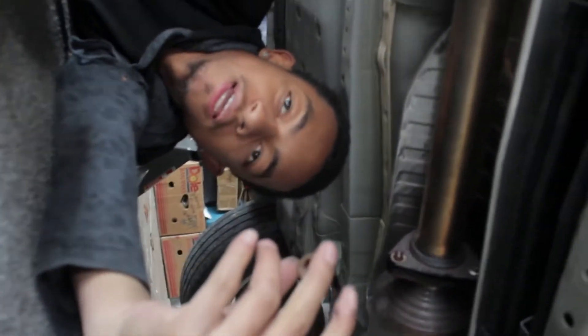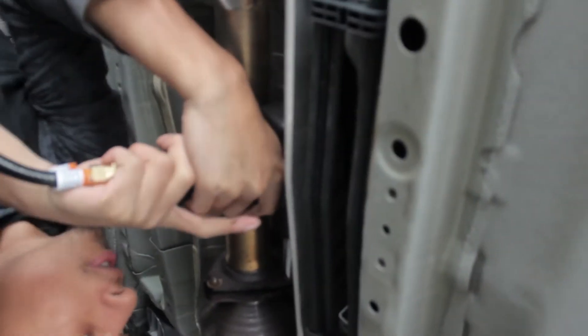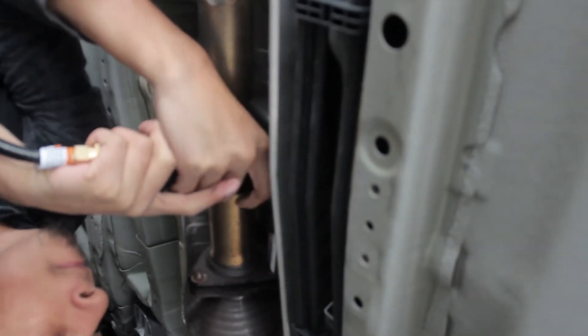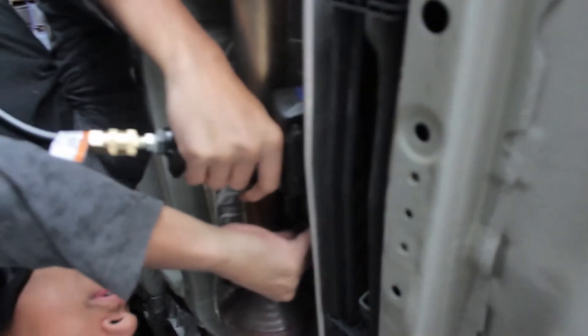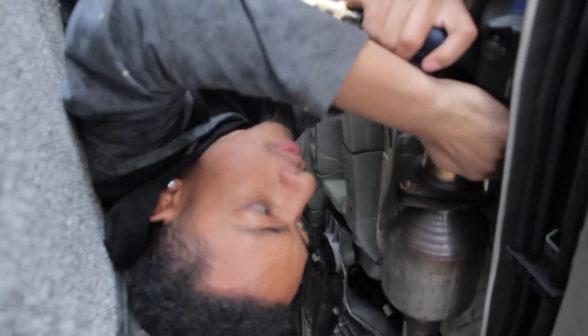You know how long that would have took back like a year ago with the Acura? That one would have been hard to get off because it's been stuck. Alright, it's gonna be difficult — that bolt right there will not come off. God damn it.